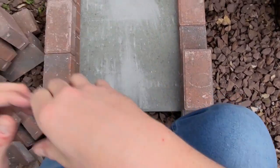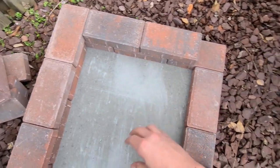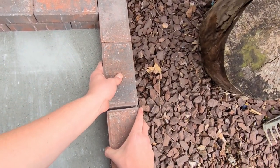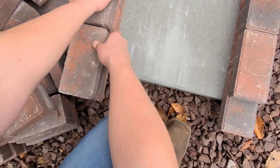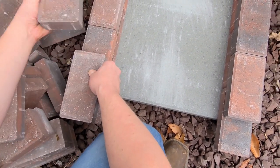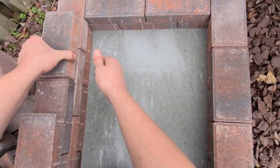Alright, so what you want to do is just keep on stacking these — just follow the pattern you started. You're going to have to let every other course kind of hang off like this. Get that one on. Put your next one on and it holds that one up, so that way it almost squares in as it falls — that way it doesn't fall.